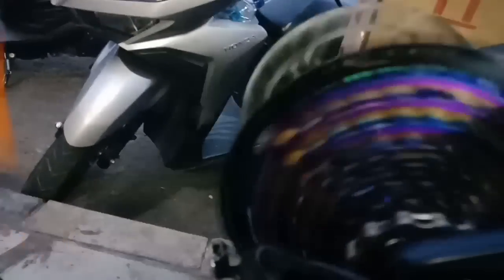Nah ini dia freehub-nya nih, freehub free hop. S240 sudah, keren pokoknya ini.